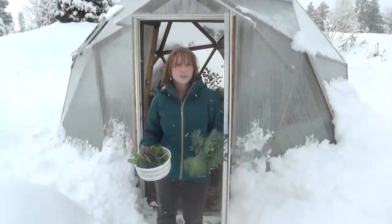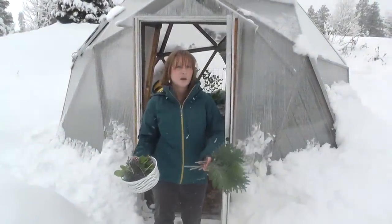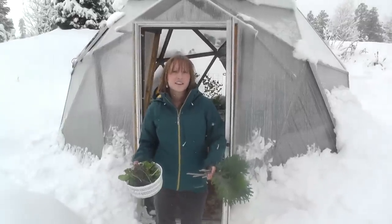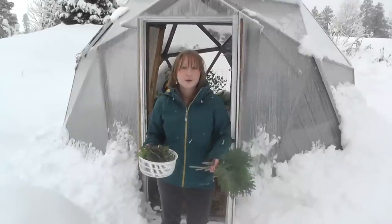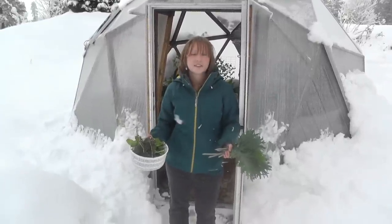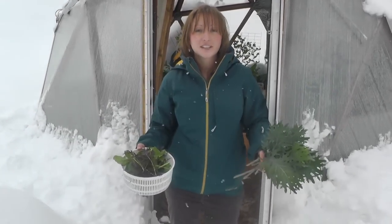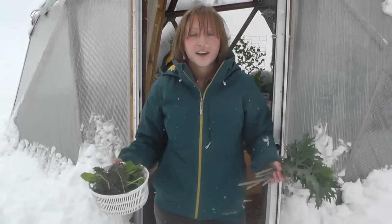As we were looking at the temperature monitors, we actually noticed it got down to negative two degrees last night, probably right before it started snowing pretty hard. The interesting thing is we didn't use a heater and all of our greens are doing really well. I just harvested a whole basket of mustard, arugula, spinach, and microgreens, and I've got some delicious kale that I'm going to make kale chips out of in the dehydrator.